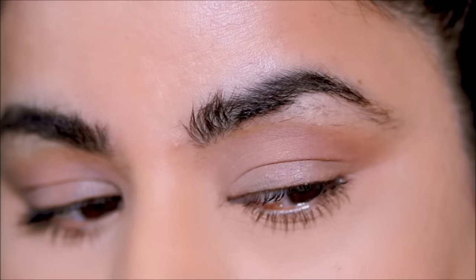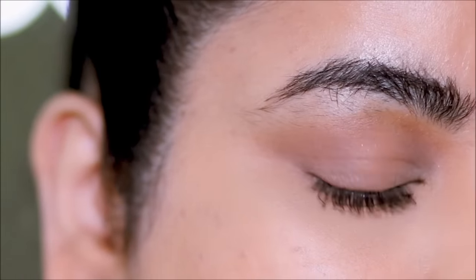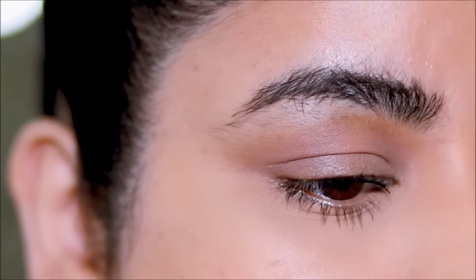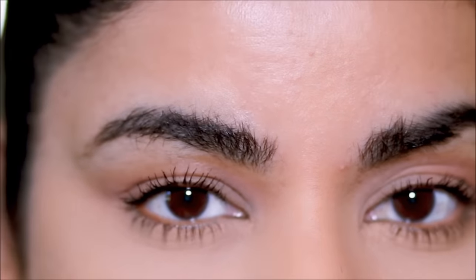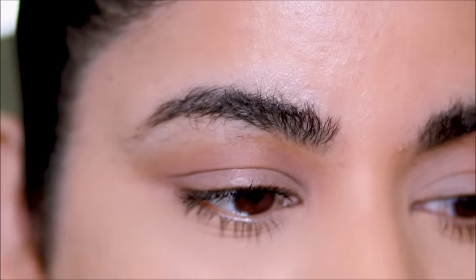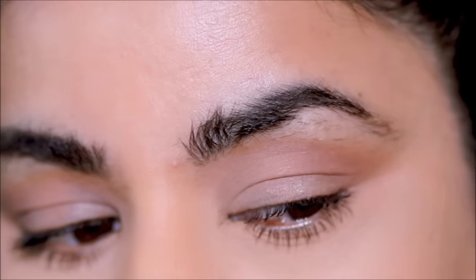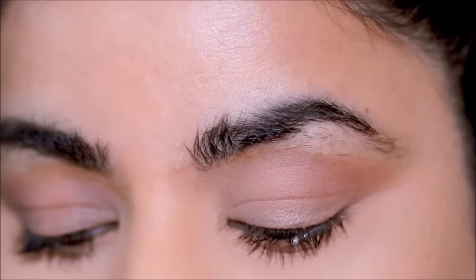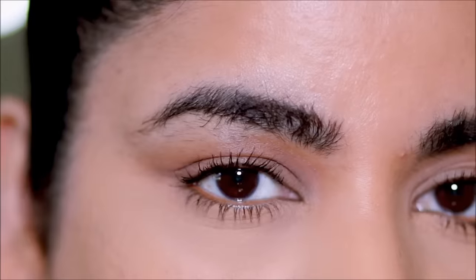If I let them grow, everything that you see under my previously shaped brows will grow completely. So I have very thick brows, and if I have to get them done at the parlor, I'd probably have to go every week because thick hair is visible even if they grow out a little bit. So the best way to maintain it is to do it myself. The first thing I do is brush my brow hair down.